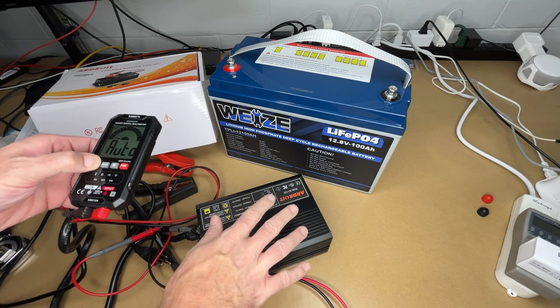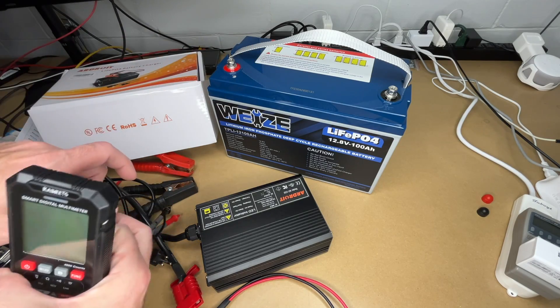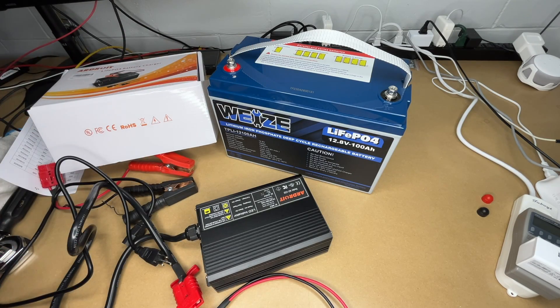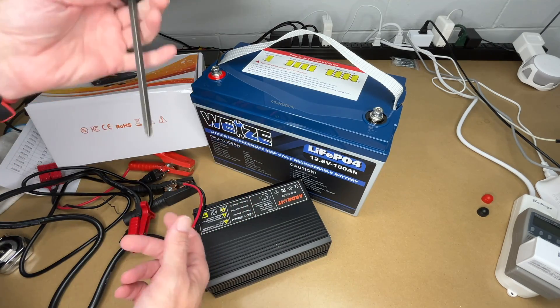I want to point out that when I charge this it will take a certain amount of time, but if it was depleted a little bit more it might take slightly longer — though it shouldn't be a big difference. You can use the clamps, but hardwiring is probably going to give you a little bit better connection.